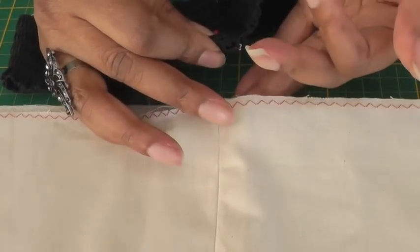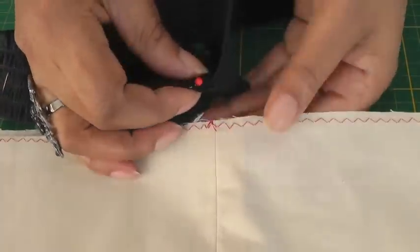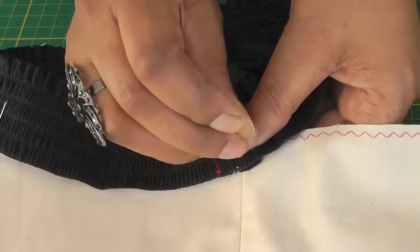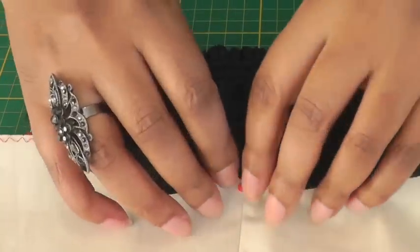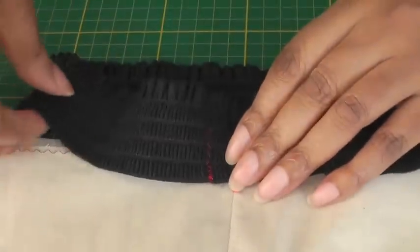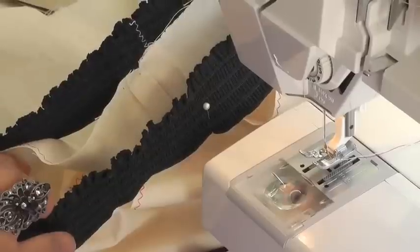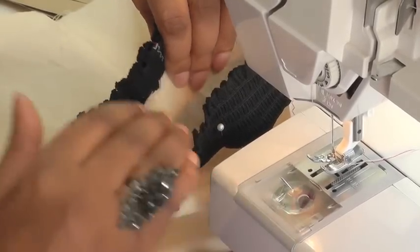I'm going to get my back seam of my elastic and place it onto the right side of the garment. I want the straight edge fitting within 1.5 centimeters or 5/8 of an inch, and pin it in place. Now you are working with elastic so it's going to be a little bit tricky. You need to stretch your elastic in order to meet your next pin and pin that into place. Work may look and feel a little bit awkward but once you put it onto your machine it should feel a lot more comfortable.